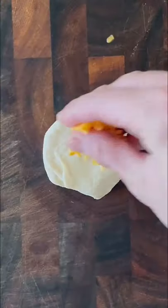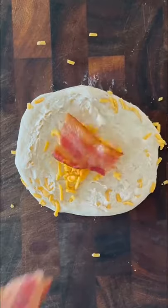Grab some pre-made biscuit dough and add some cheddar cheese to it. Use your fingers and a rolling pin to press in the cheese to the dough and then flip it over. Add some more cheese.